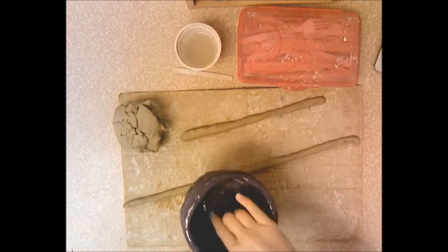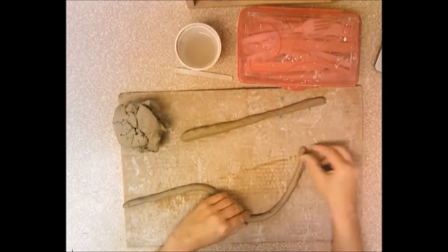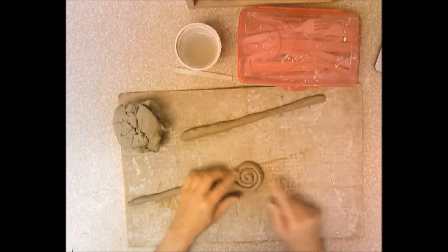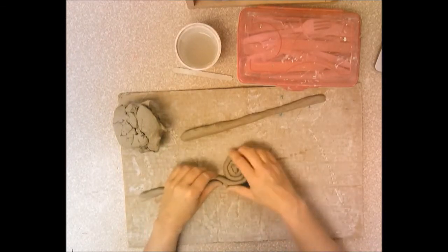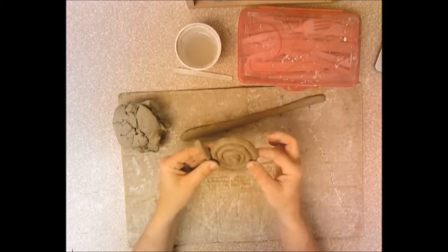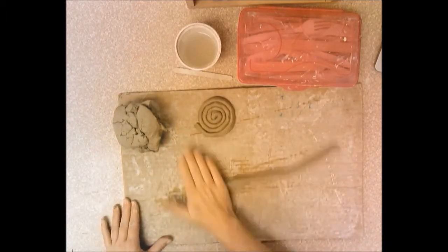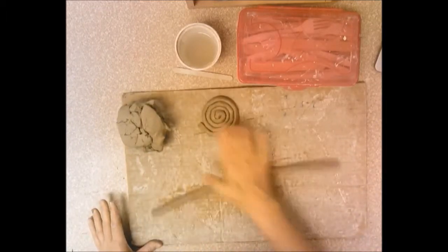The first thing we're going to do is the bottom of the pot. You create a spiral by taking the end of the coil and spinning it around. As you do this, pinch those coils close together so there are no gaps. I shouldn't be able to see through the coil when I lift it up — there shouldn't be any holes. If I can see through it, there'll be a hole in the bottom of the bowl and it won't hold anything liquid.